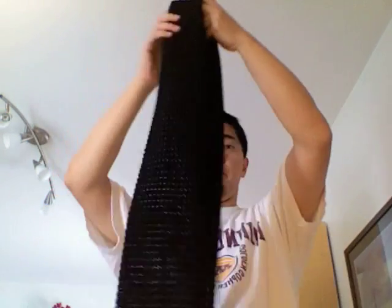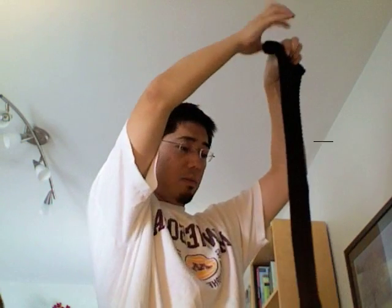This is the cool way to wear a scarf. You fold it in half like this. Then you put it around, and you put it through the loop.